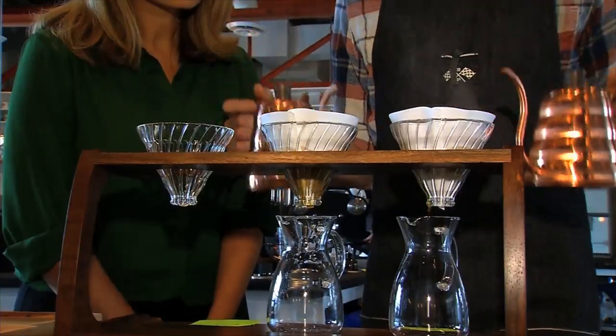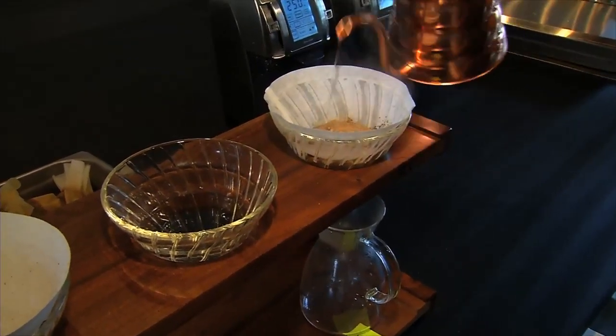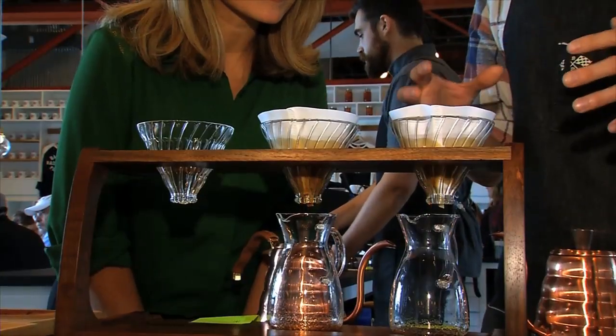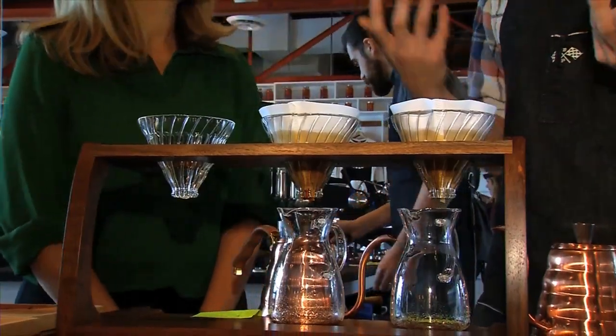This is what they call blooming the coffee. We don't want to do anything too crazy, just make sure all the grounds are saturated. You're blooming the coffee — watch, it'll kind of rise. It is, it's bubbling. These are very, very fresh coffees within a week of roast, and it's going to give off gas.